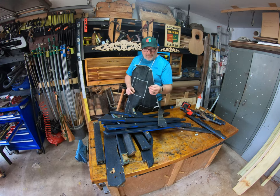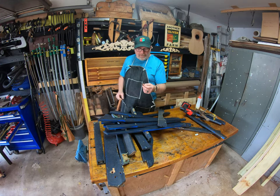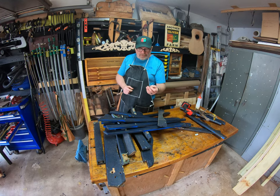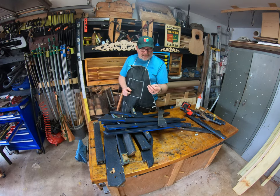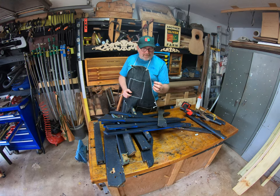Drywall screws are very brittle. If you're going to be outside in the elements, they don't take moisture very well — they stain, they crack. Don't use drywall screws. There are much better fasteners: GRK fasteners or torque fasteners that are much better.